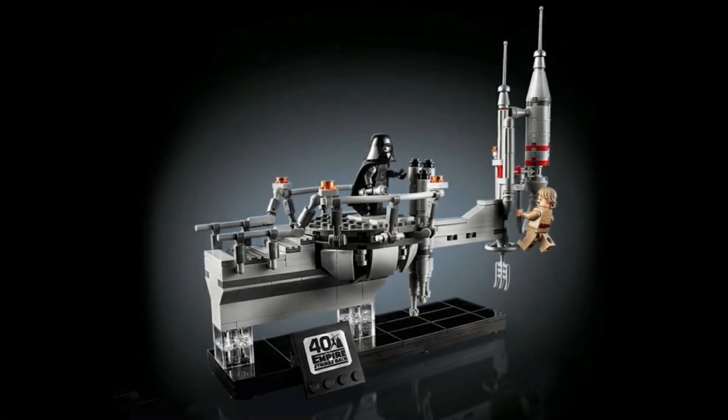First, let's get into the price. This set is going to retail for $40 and it's going to be available at Target and the Lego retailers themselves. This set was normally going to be available at the Star Wars Celebration, but it's no longer exclusive to that anymore since the pandemic was going on and people couldn't really go to the convention. So this is going to be more widely available, and I think that's a really good thing because more people can get their hands on this really good model.